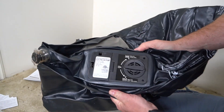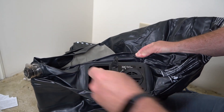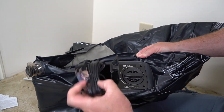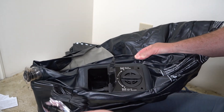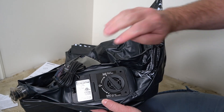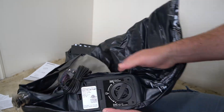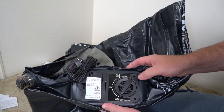A nice thing about this is it does come with its own built-in pump. In here you've got the cord so it stows away nice and tidy when you're not using it. You've got off, inflate — which will blow the air into the mattress — and deflate, which gets it as small as you can so you can roll it up again.